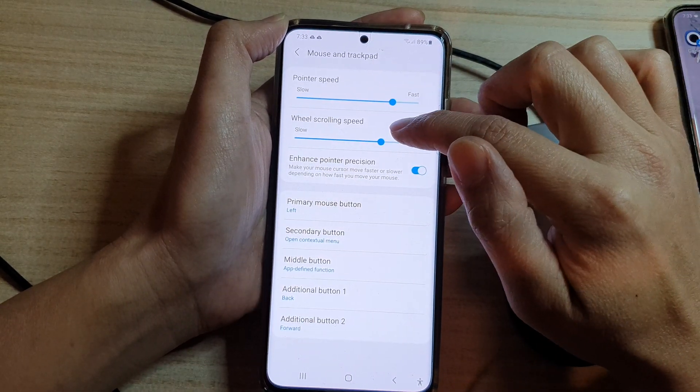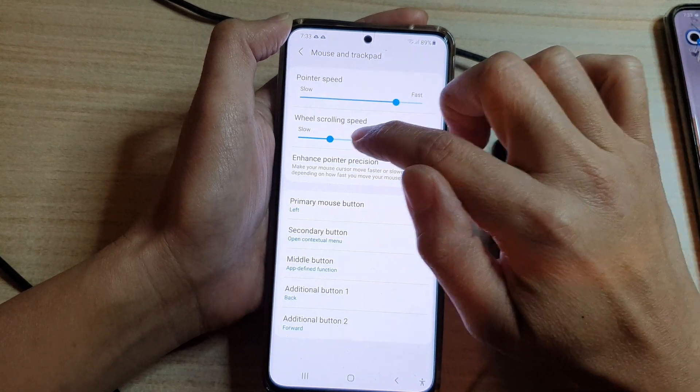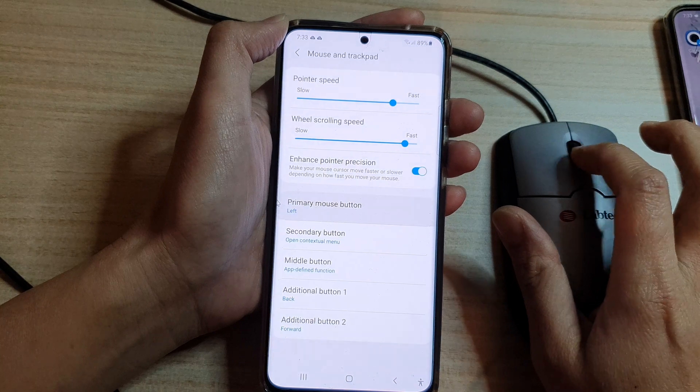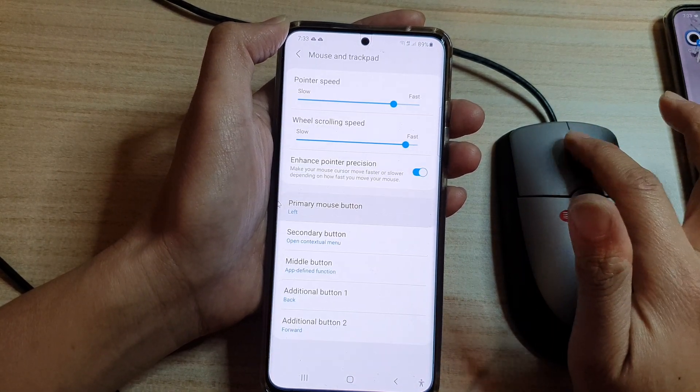In here you can drag the wheel scrolling speed bar to the left to make it slow, or drag it to the right to make it faster. You can also test out your mouse scrolling wheel right here.